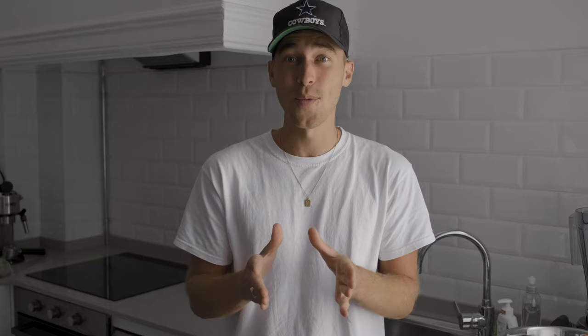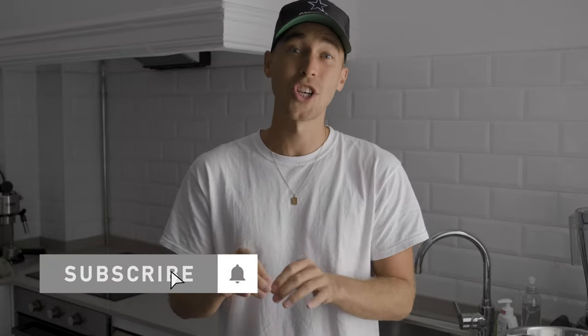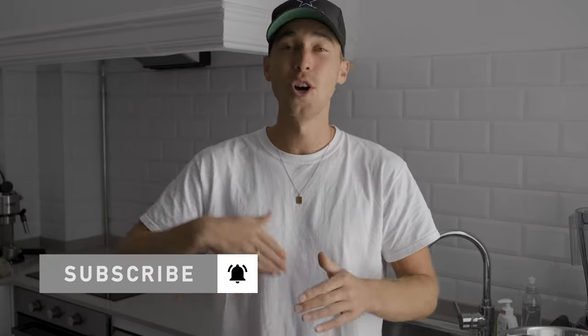If you haven't already, make sure to subscribe to my channel and hit the notification bell to not miss out on any of my future tutorials. The channel is just above 90k, which is absolutely crazy. Thanks so much to everyone who already subscribed. If there's anything you need from me, any new requests or ideas for new videos, I'm always open. Feel free to DM me on Instagram — my handle is Steven Womack.